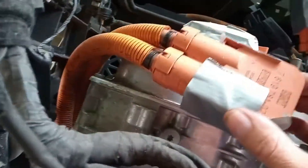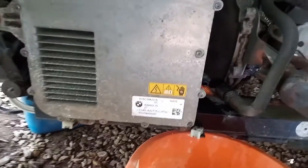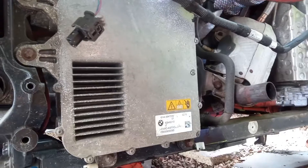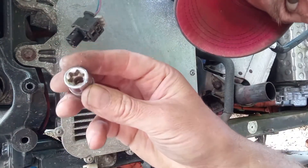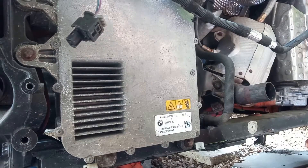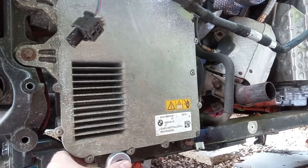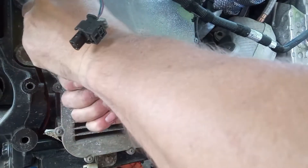There's a connector in behind - I probably won't be able to get the camera in there but I'm just going to do that now. Take that off and then start looking at taking some of these off. E12 for these little beauties. Let's get that done and see where we are.